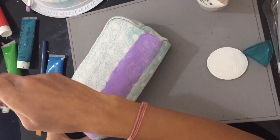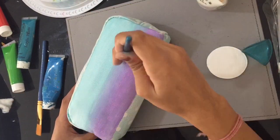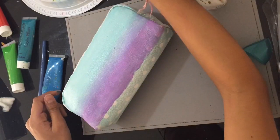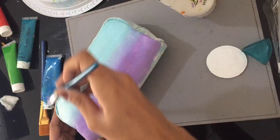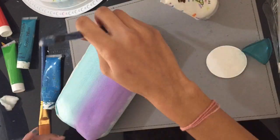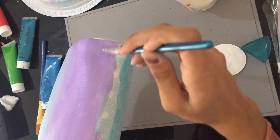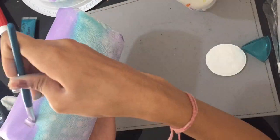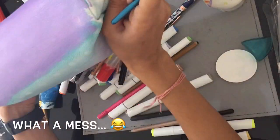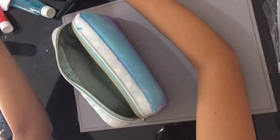I think the reason the paint sticks on this pencil case quite well is because it's kind of like fake leather, so it has a very textured surface — similar to a canvas — and the paint stays on. As you can see I was using purple and a sort of light blue, blending them into each other, with the light blue at the top and purple at the bottom.